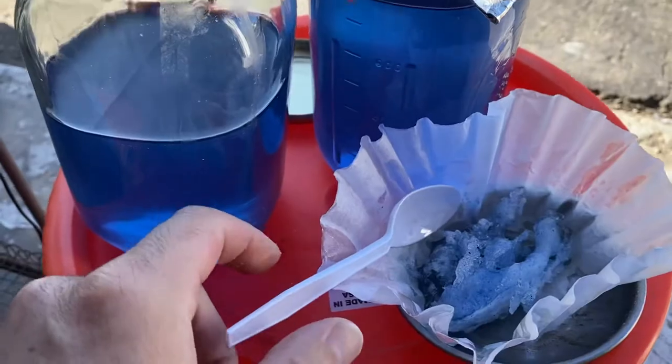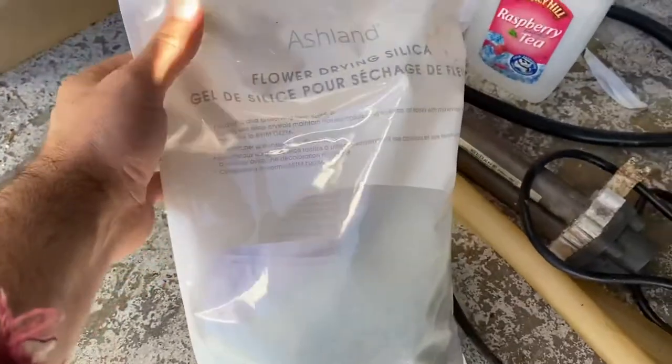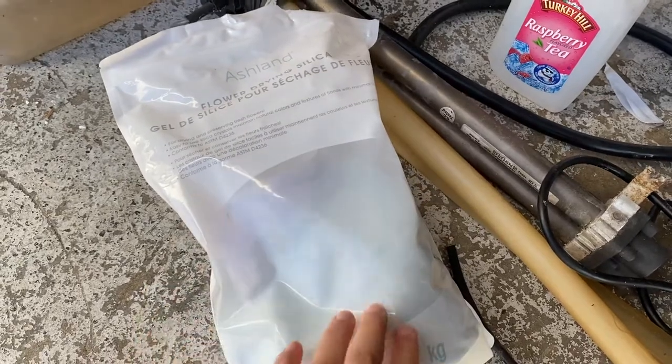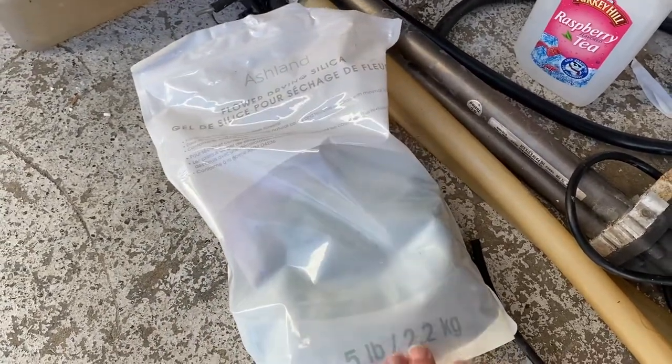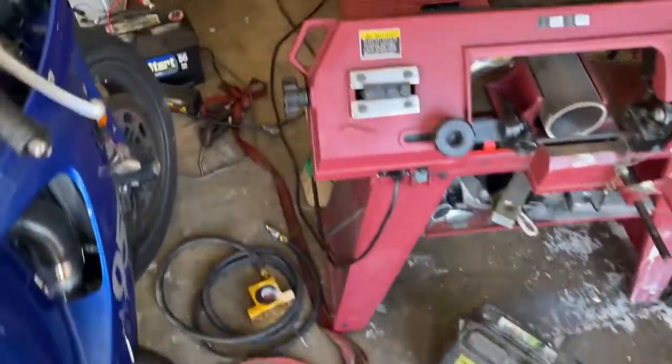The silica is from a flower dryer. It doesn't say 100% on the packaging, so maybe that's why it's not curing with CO2. I have my CO2 test set up over here.